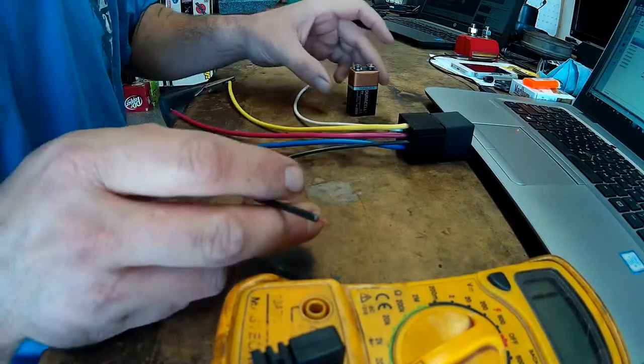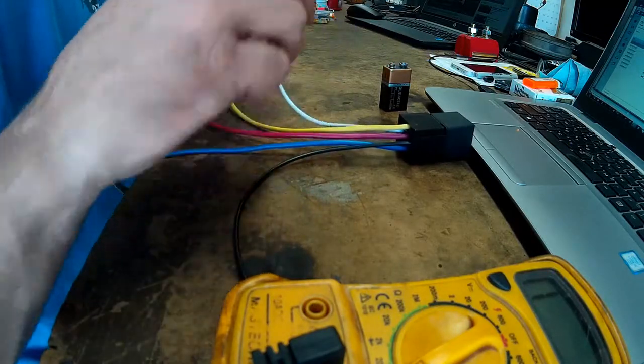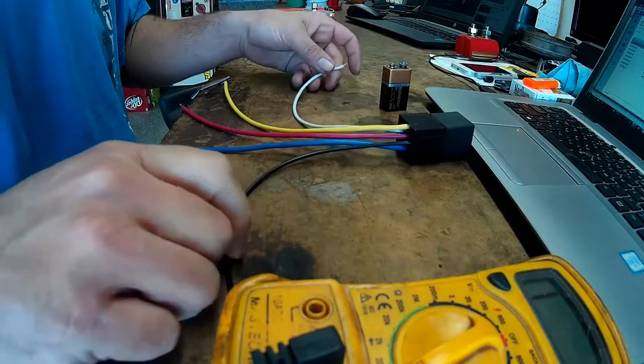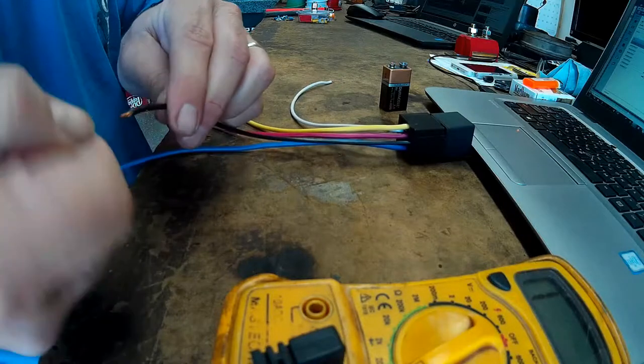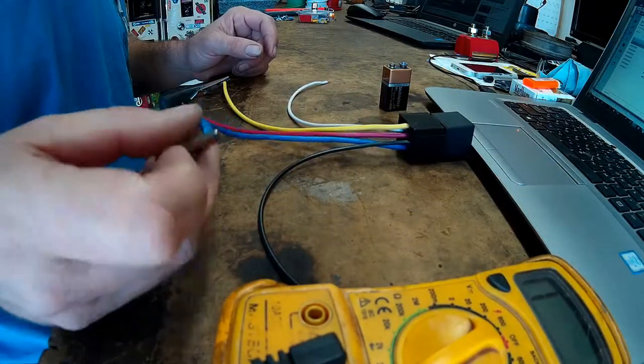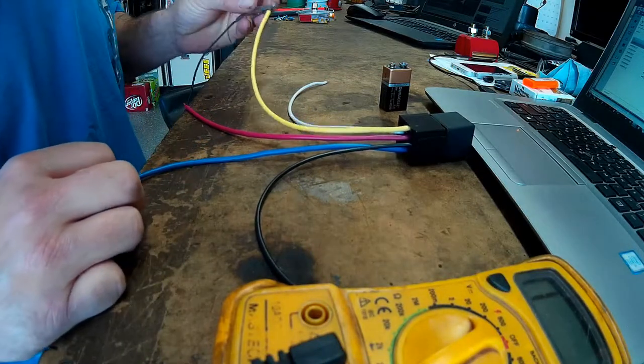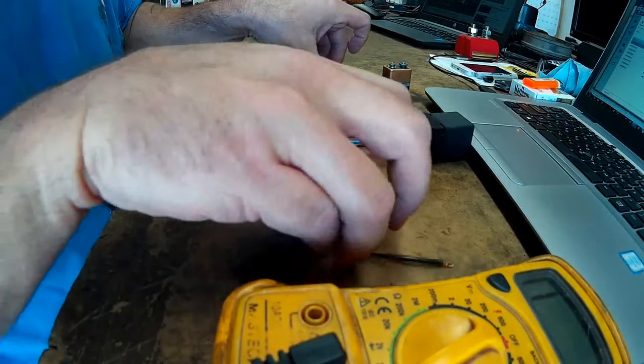I'm going to take a 9 volt battery and energize the relay with that and demonstrate the switching of the relay. So right now we have our meter connected to our 30 circuit in, the 30 pin, and to our 87 out to our device.